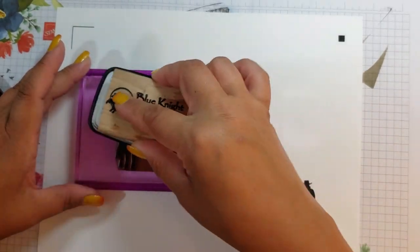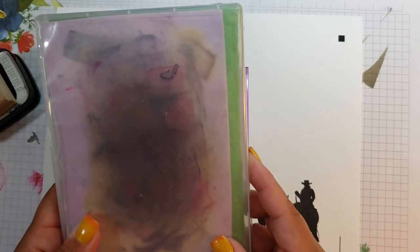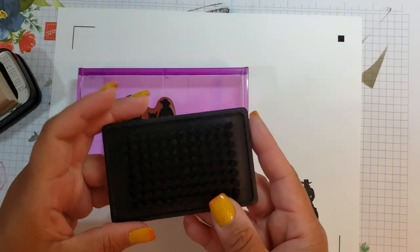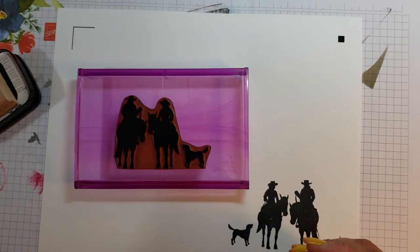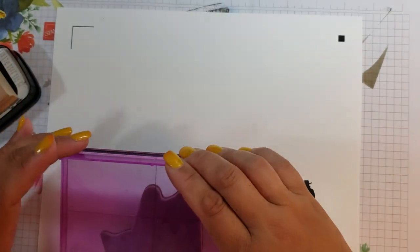If I have stubborn ink on my stamps that I can't get off, I use either the Stampin' Up sponge scrubby or the Close to My Heart scrubby brush. I just take it to the sink and scrub the stamp or stencil — whatever needs to be cleaned.